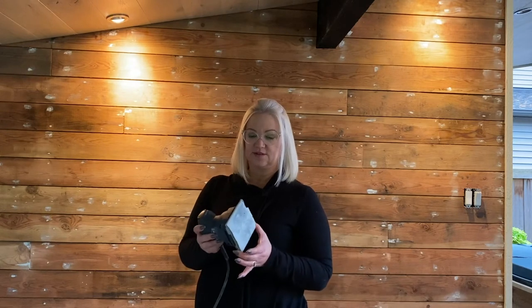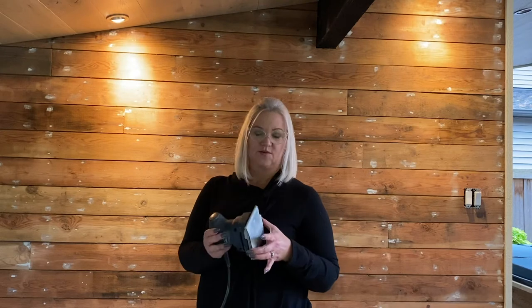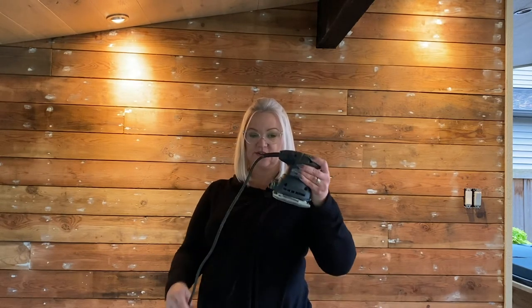I used the little palm sander — I think this is actually our second one. We did a house in Toronto and used it a ton, and you can still use tools like this a ton, so it's a very good investment. If you needed a belt sander for a project this big, you could rent them at Home Depot — they have tools, steam cleaners, and big floor sanders for rent. So if you don't have the tools, you can go rent them. Anyway, it's supper time, so I'll cut it here and start painting tomorrow.